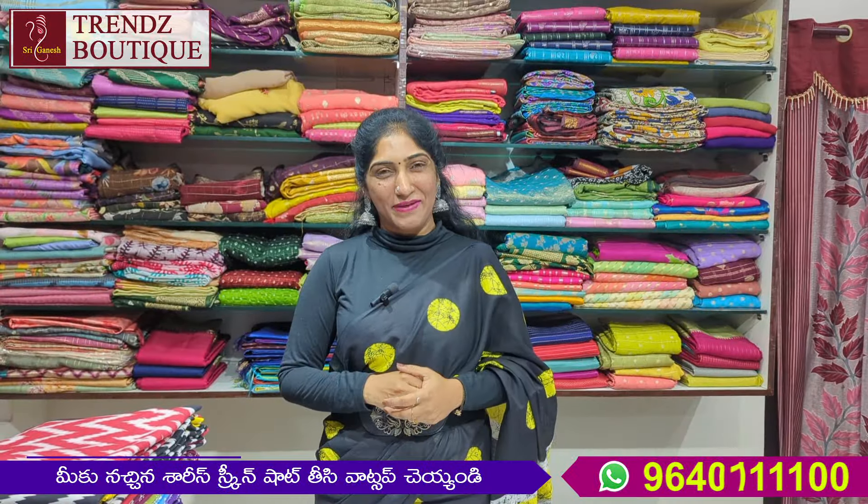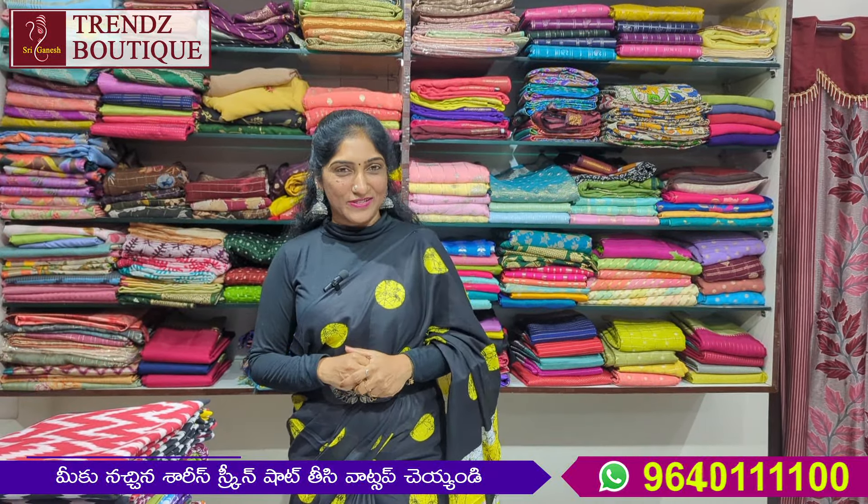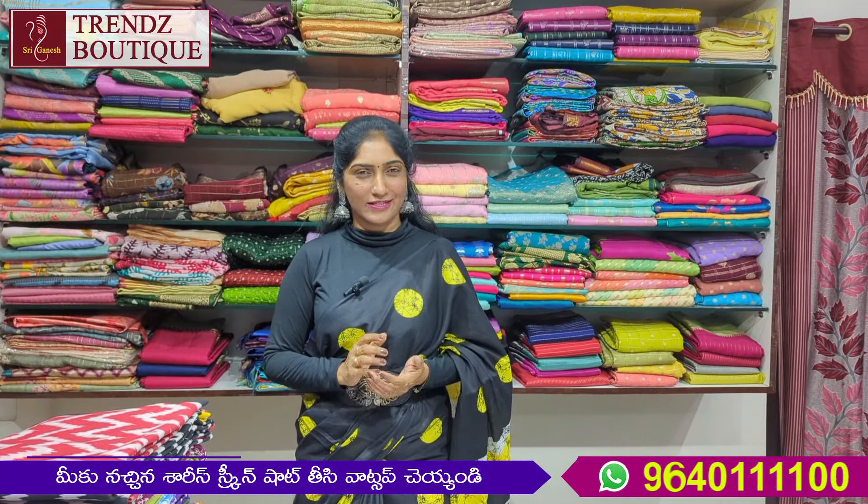Hello and welcome back to Sriganesh Transpoortikandar. Today we have a beautiful, beautiful, beautiful cotton — pure lawn matassel.